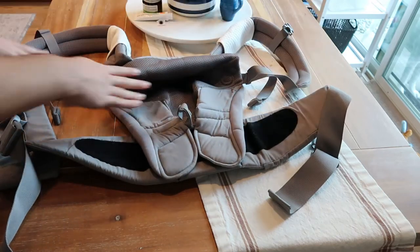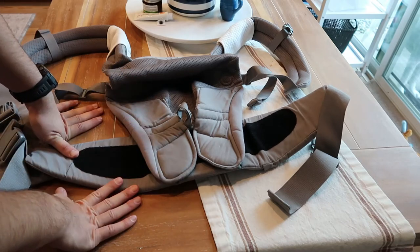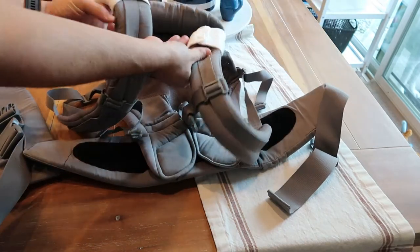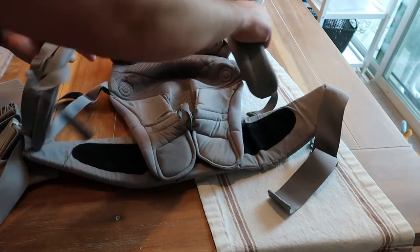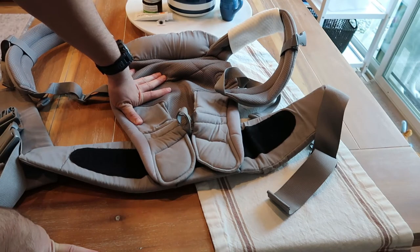I'll demonstrate how I usually put these on. There are three different styles you can carry it in — like the H style, which is the simple style that just goes over your back like that. You can also cross the straps as well. And there's another style you can do. But I typically just do it the standard way; it's just easier and most comfortable for me.